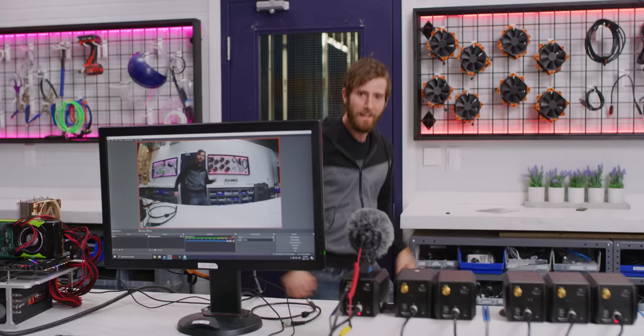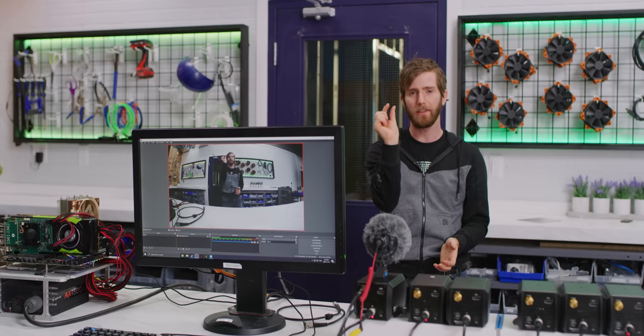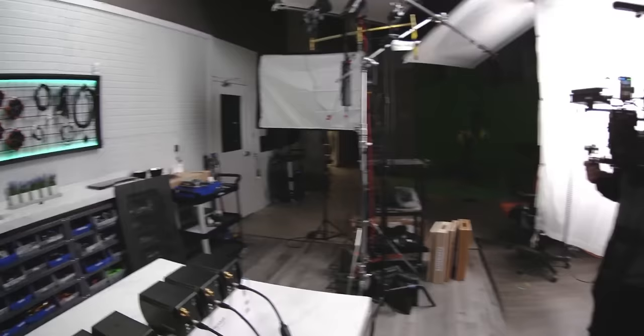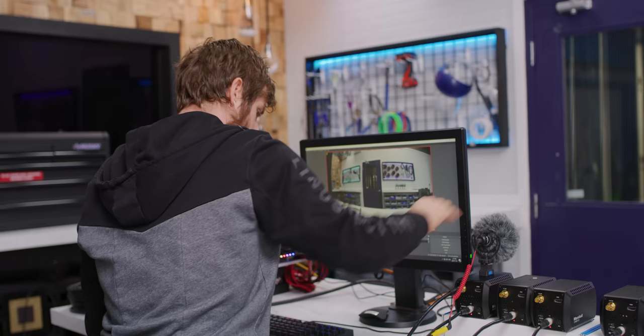Now it's a little fisheye, but the reality is we don't have that much distance between the back of the court and the wall. So I went with a 3.5mm lens, which on a sensor this size is — depending on the crop factor — about equivalent to 22mm. The point is, yeah, it's a little distorted but it's what we're stuck with. Who needs cinema cameras anymore, right?